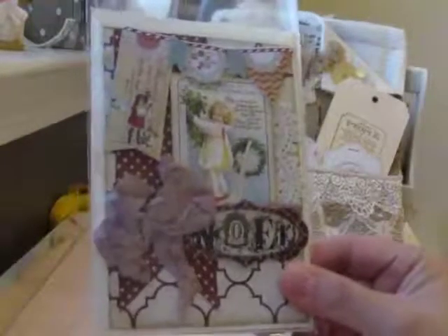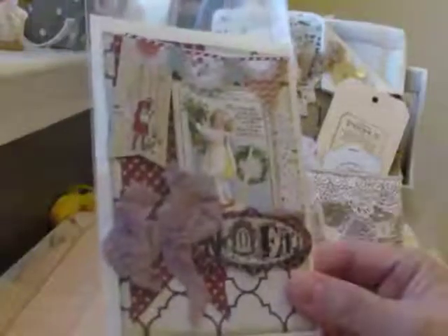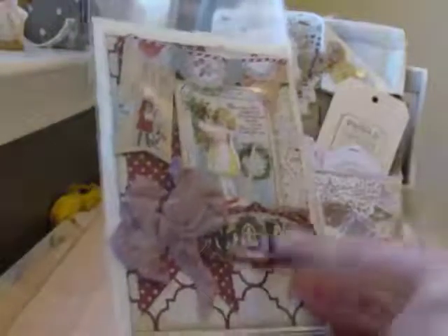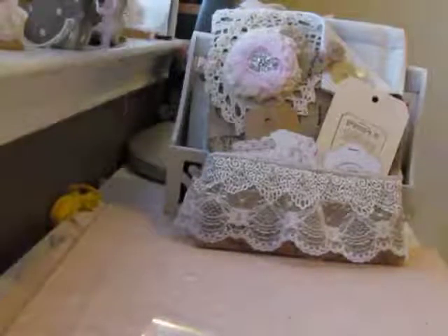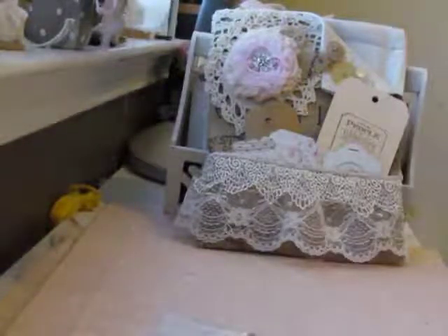They're all the same — the only thing that's a little different is maybe the digital image, and then if it didn't have a little sign I put something else there. The insides are just a little bit different and I didn't stamp the envelope on all of them. There's the last one — so those are my four I'm sending off.